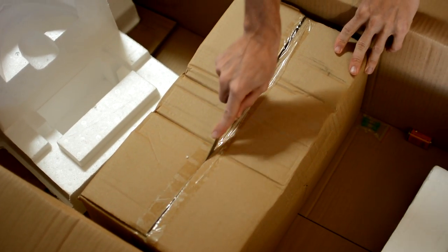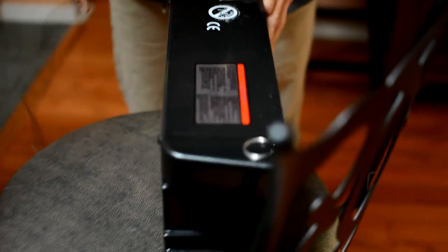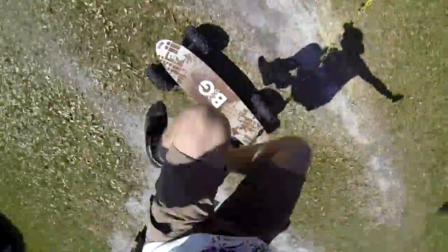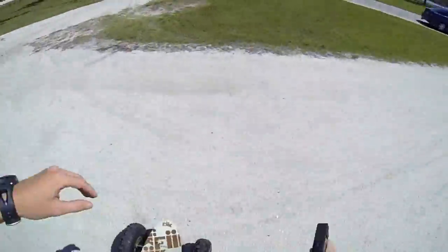Next, you're going to have another box inside that's going to contain your battery. This is super heavy — it's probably about as heavy if not heavier than the board itself. Once you get it out and cut it open, you're going to have your battery, which is going to be the heart of what runs your board. When you first get it out of the box, you want to go ahead and throw your battery on the charger because it's going to take about 10 to 12 hours for the initial charge.